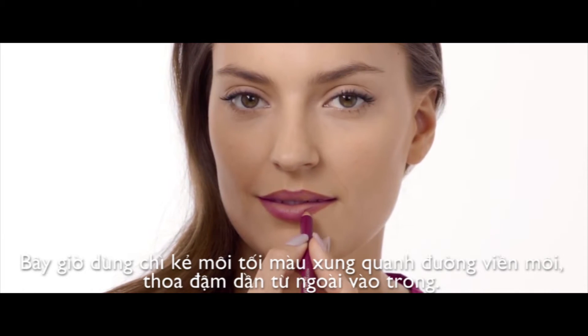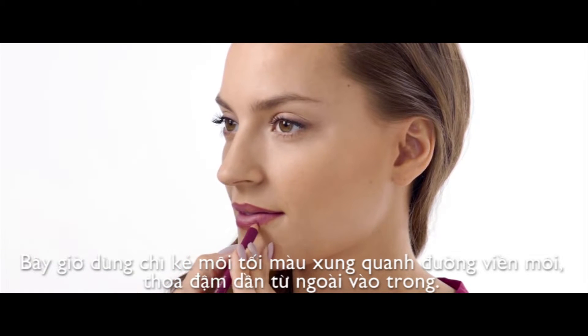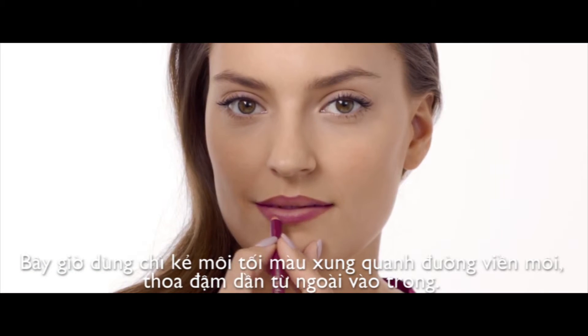Now use a pencil in a dark colour to trace around your lip line. Shade with a thick line inwards into the lip.